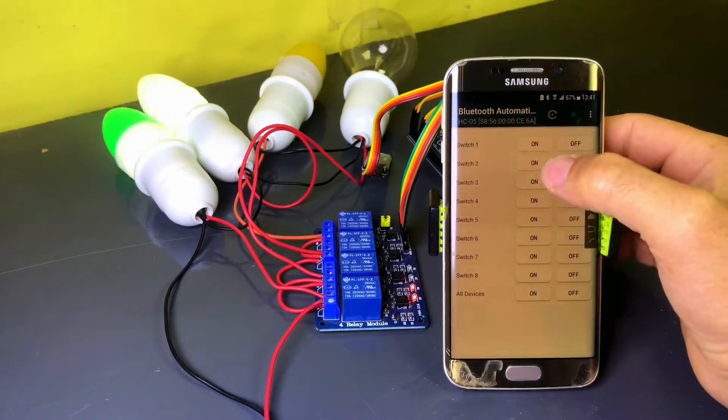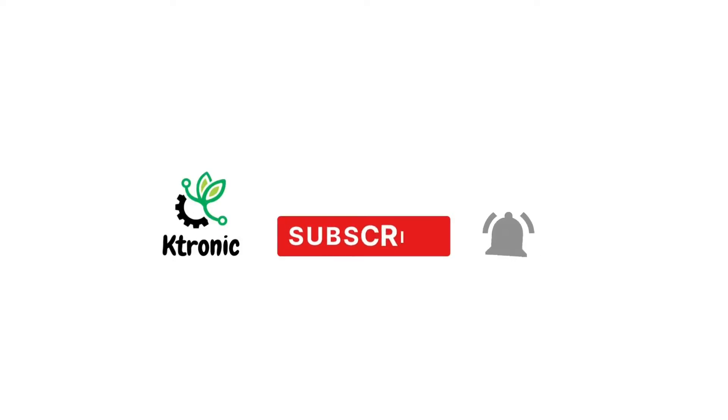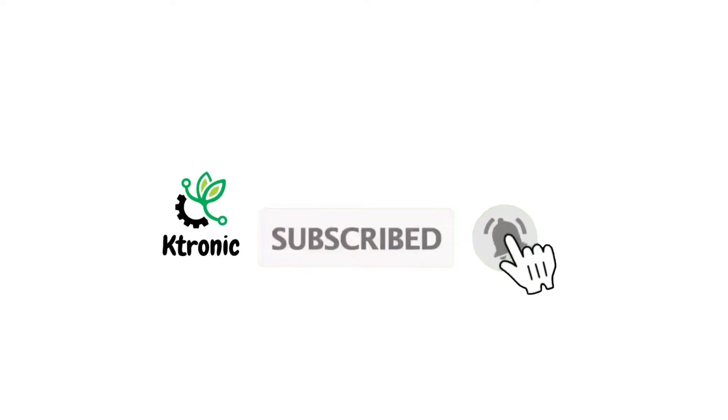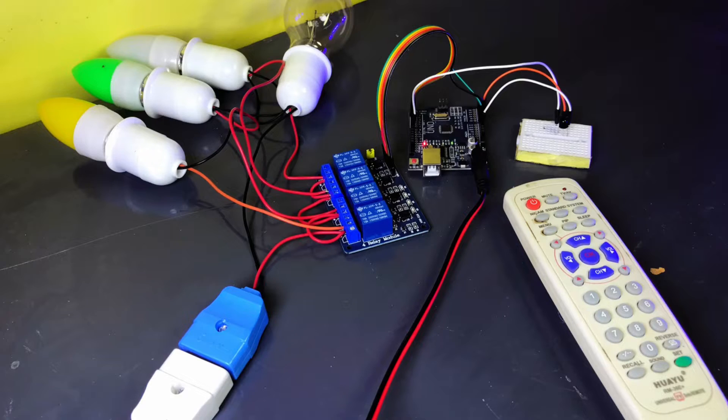This is a simple and useful home automation project, so stay tuned. I recently made a similar project that was controlled using a simple TV remote. If you haven't seen that video yet, I've provided the link in the description.